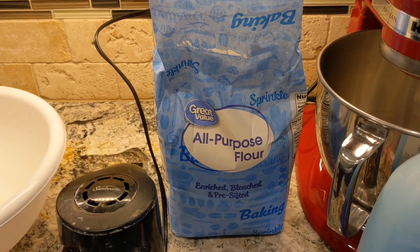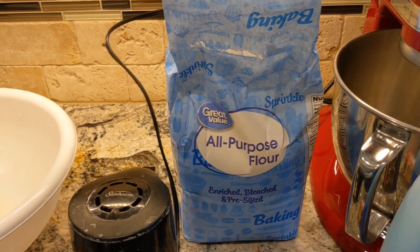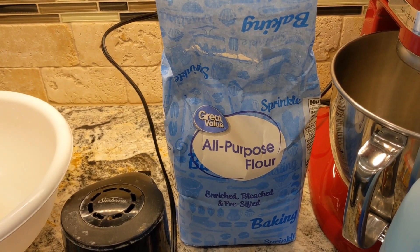I read if you are worried about it clogging the drain, you can just scoop it out of the bathtub and into a trash can right when you are done. So I am going to try that.